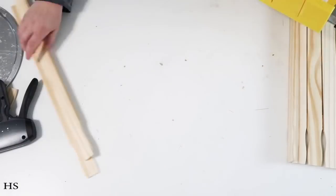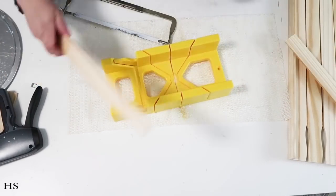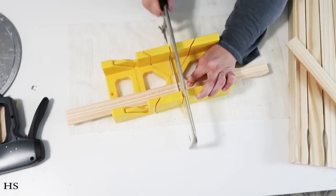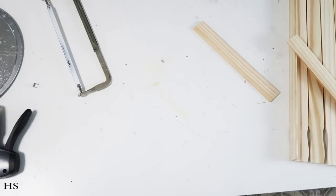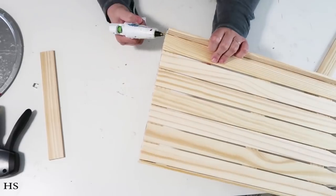I'm measuring out around the sides because I want to create a frame all around this little tray box. I just think this is going to look so stinking cute displayed on a table in your home.